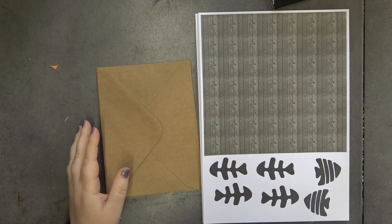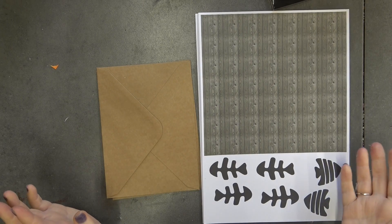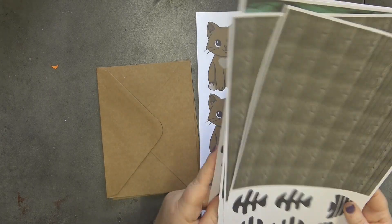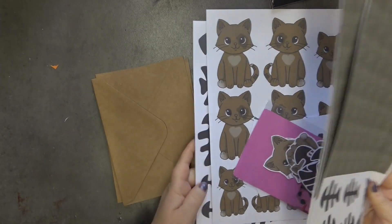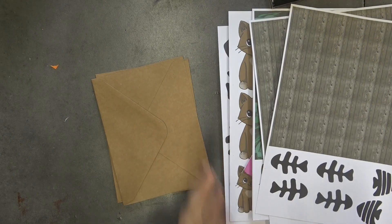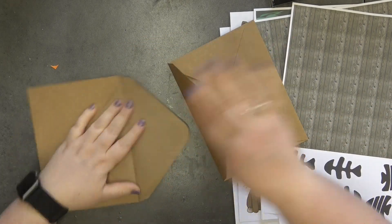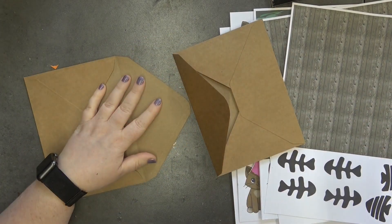Hello and welcome back to my YouTube channel, it's Don here. So today we are here with Casper the cat and we're going to be making an envelope card. I'm loving doing these — I've done them a few times now on the channel, so we're going to do it again because I have millions of envelopes.